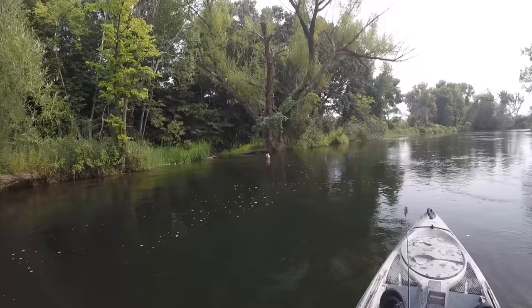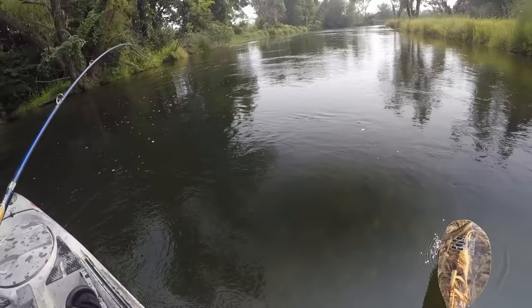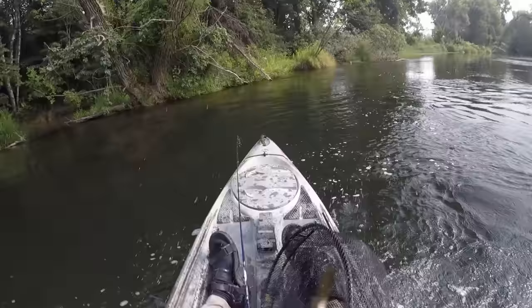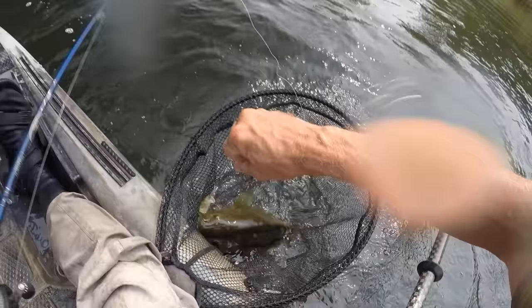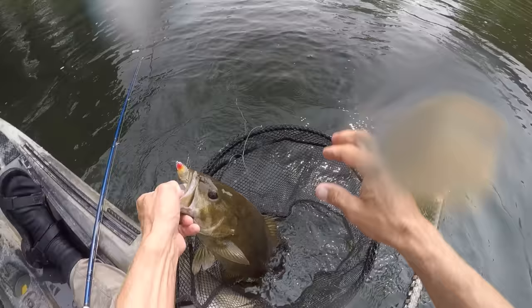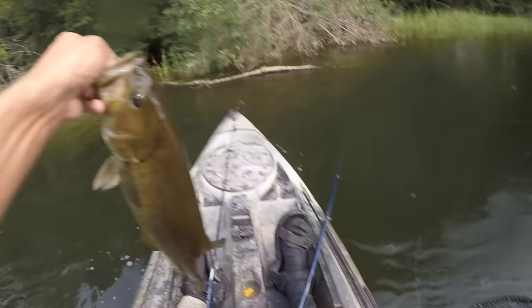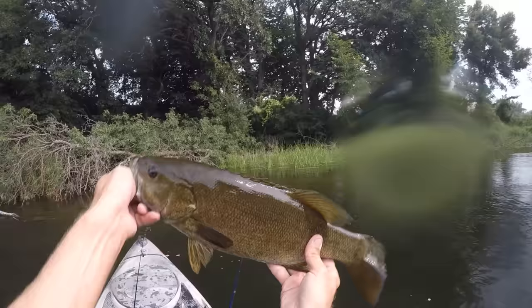Oh, that one is a chunk — you stay on, please! Holy — that's a fish right there. Settle down! Jeez, look at that smallmouth — that is a chunk right there. She hammered that Whopper Plopper too. Look at that chunk — that is a nice one. Might be the biggest fish of the day right there.